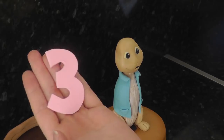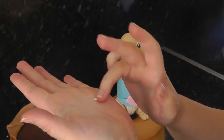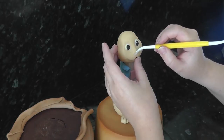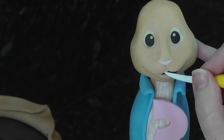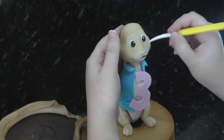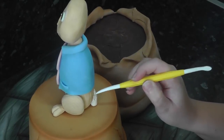Cut out your number either freehand or by a cutter and stick this to the front of the body with water. In a slightly lighter shade of pink, roll a tiny piece and push it into position on the nose. A tiny white dot of paste goes in his mouth for his teeth. Add his white patches around the mouth and his eyes. The same pink rolled into a thin string will go on his lip. His tail is a blob of pale paste which is textured with the Dresden tool.